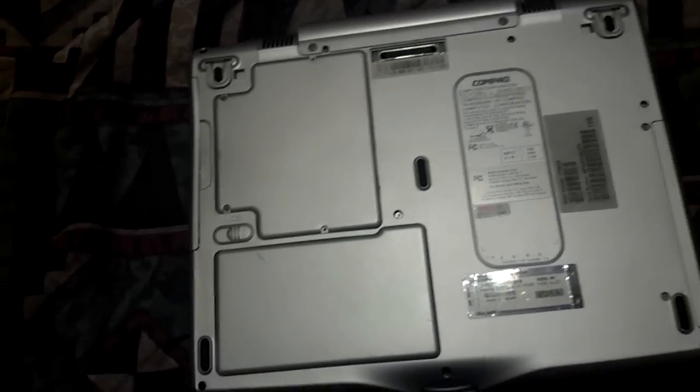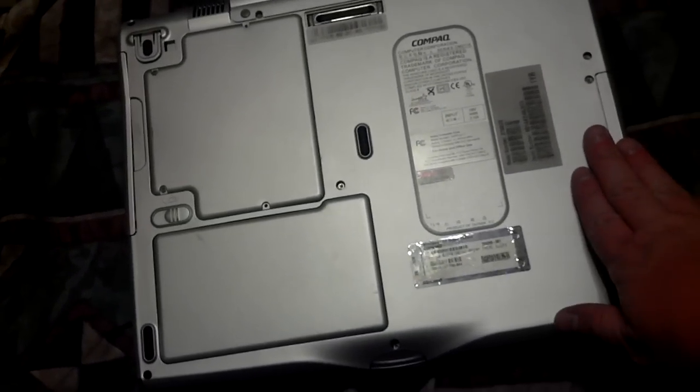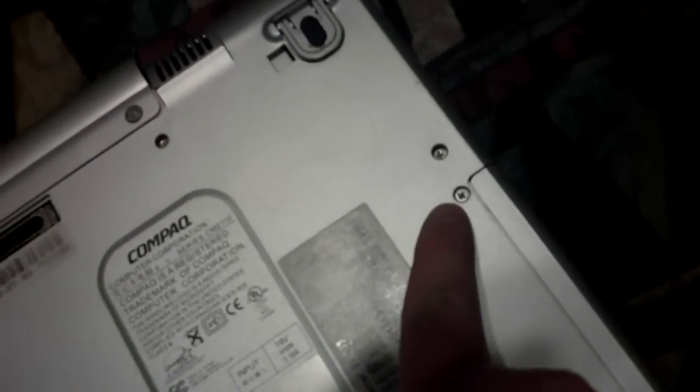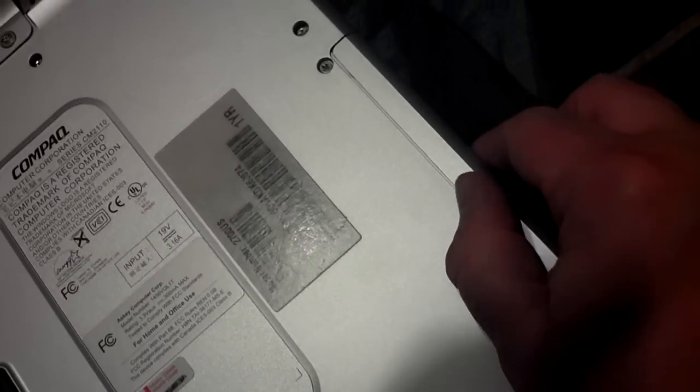To reach the hard drive, what you have to do is pull out the DVD-ROM side on this side of the laptop, away from the battery and the RAM. You pull out these two screws right here — that one and that one — and the hard drive comes out.